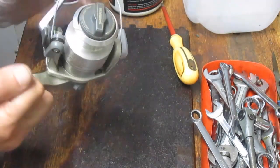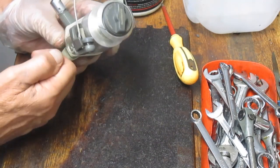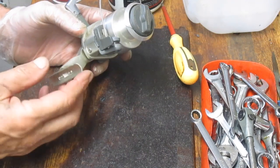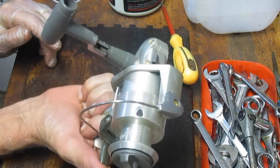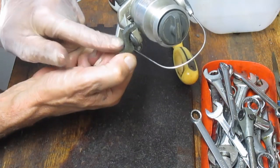This one has a fast cast, or a quick fire as they call it — easy cast and so on. It's thumb operated so you never have to touch the bail. As you're casting, when you get to the point of release, you just flip the back of the switch here.